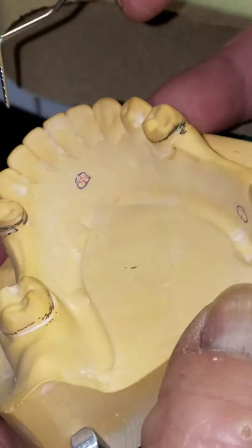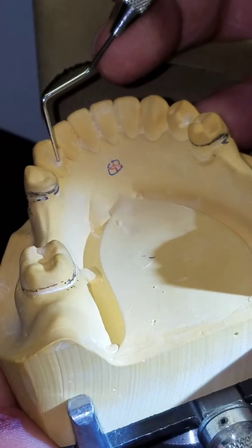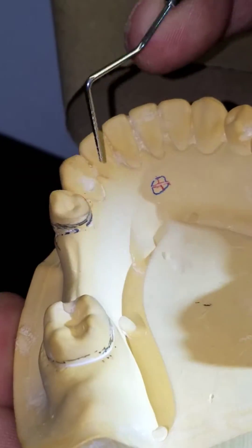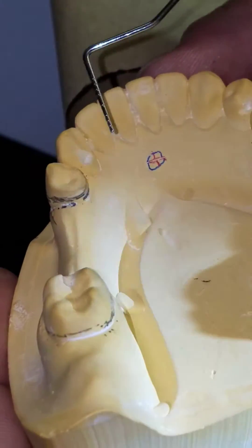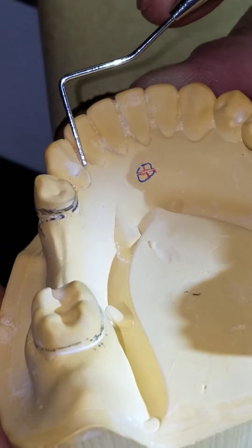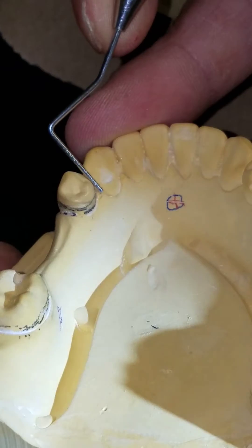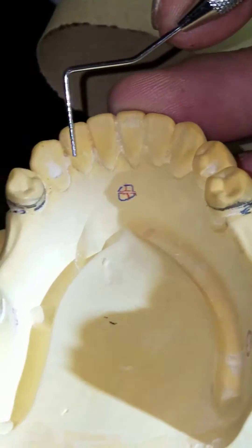Now I've got some resistance. This is just roughed out — I'm not quite done yet — but I'm getting a little resistance and that's all I'm looking for, just a little resistance. Next thing: you're going to widen it. So you go from line angle to line angle, so I can make that actually a little bit wider.